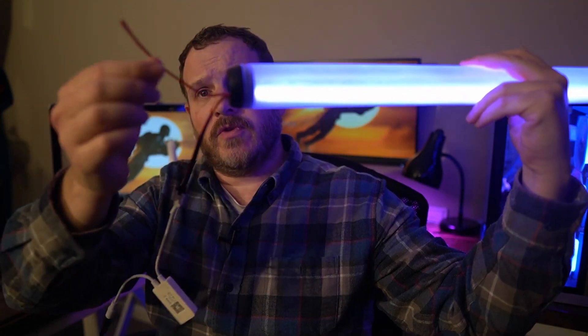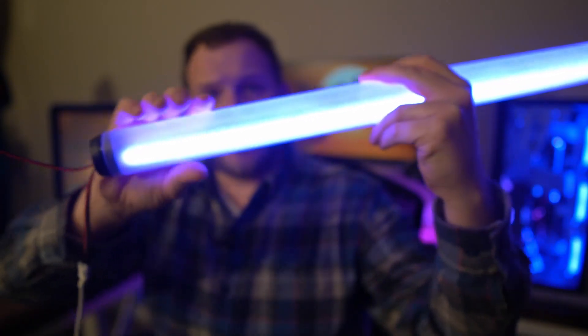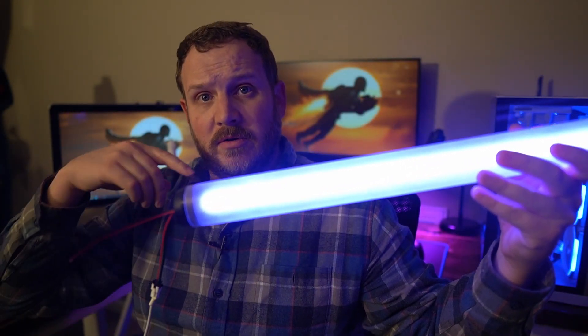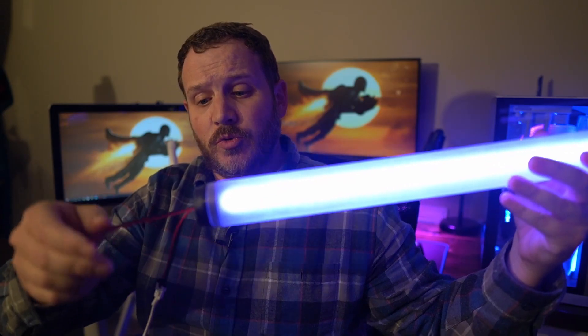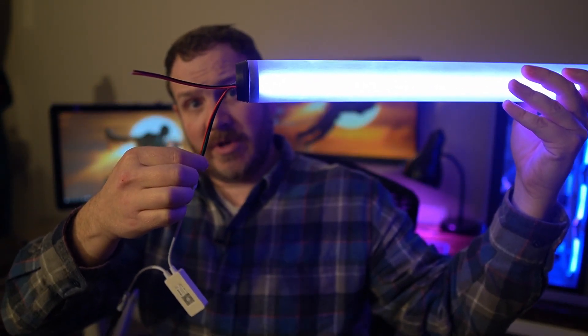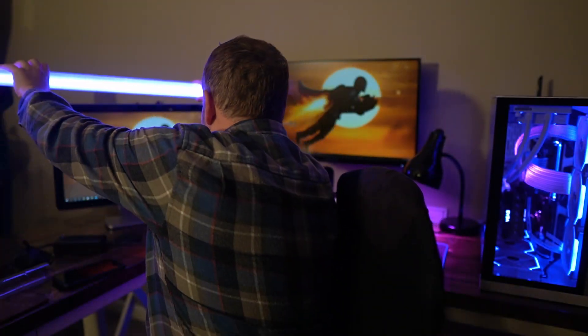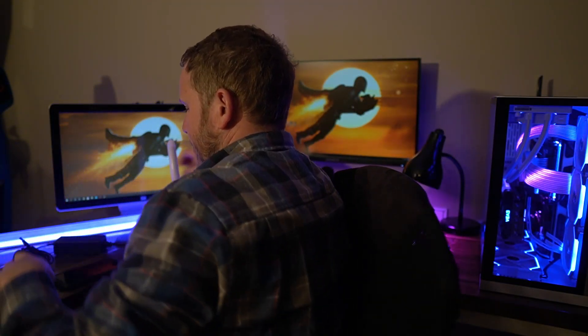When you do use multiple strips, you're going to be using multiple power supplies. On the other end of the strip you've got a connector, but you've also got two wires — red and black. If you have multiple strips daisy chained and you need to inject power two or three strips down, you would pop out the red and black pins from the connector, daisy chain down there, and wire in another power supply. I'll have that new power supply linked in the comments below.